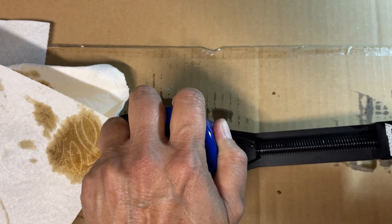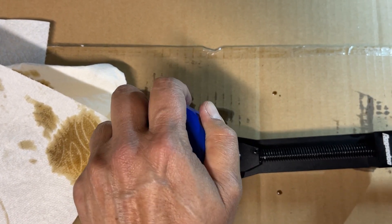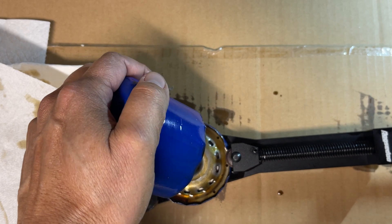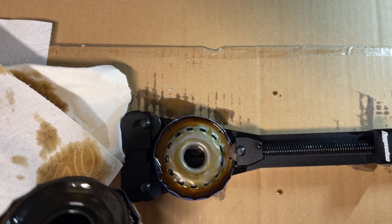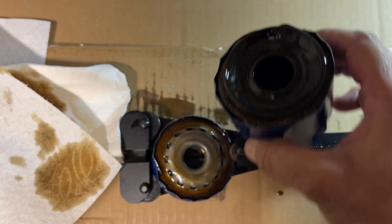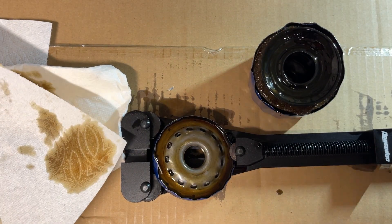Thanks for joining me as we open up and inspect my first oil filter since I switched over to Valvoline Restore Protect. At any point during this video you can go down in the description below, click on the time and title, and jump forward in this video.